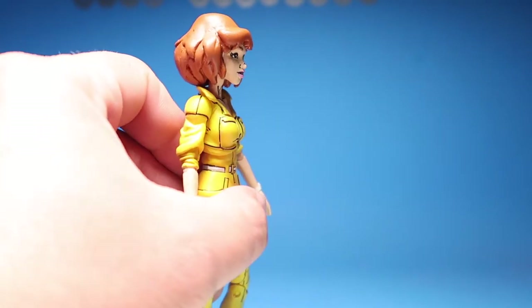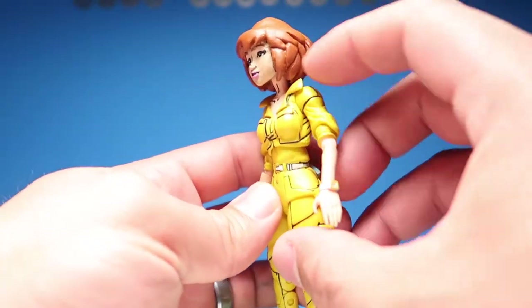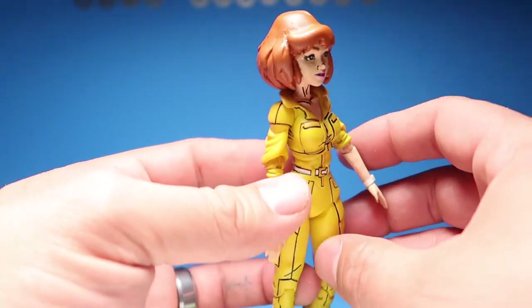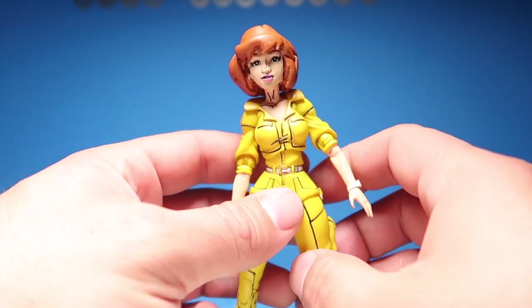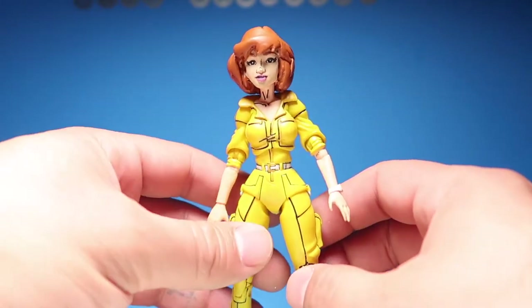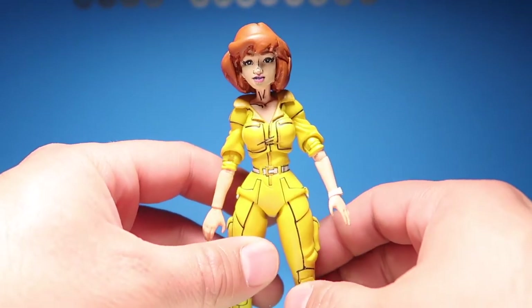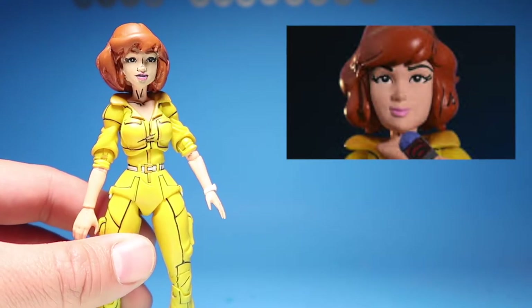She looks completely different than she originally looked. I also sculpted her hair out because that's what the client wanted. There is a big difference between this sculpt and the other sculpt — here's the comparison. Completely different.